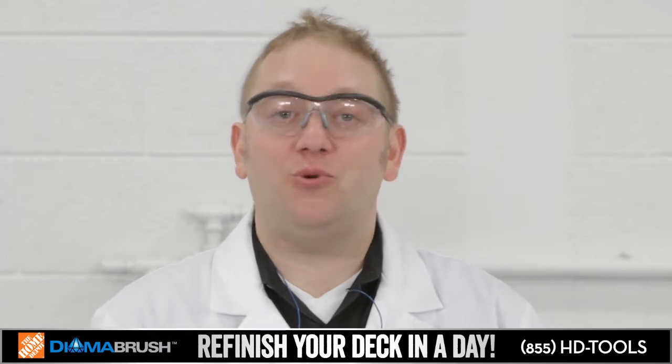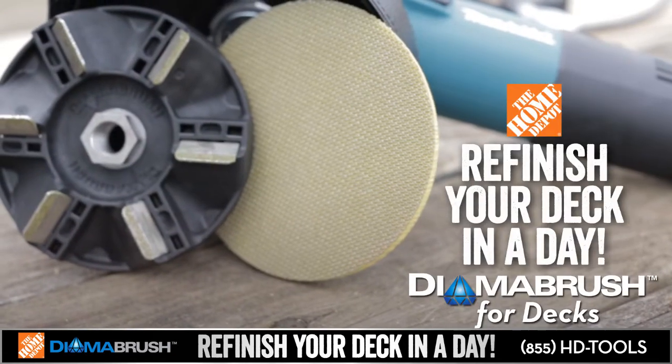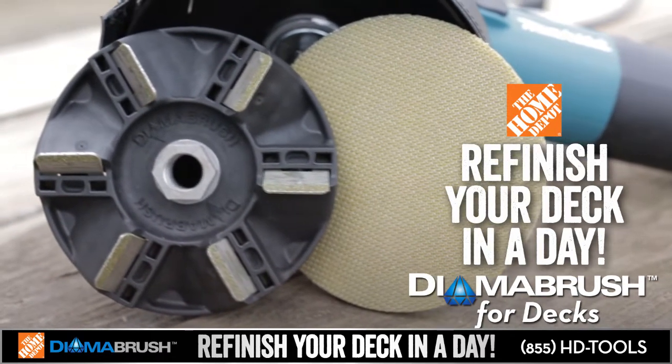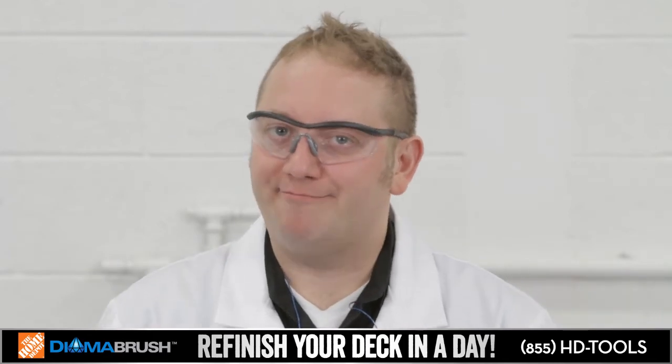Welcome back to the DymaBrush Labs. As you know, DymaBrush is a revolution in floor preparation technology. We here at the Labs, we're all innovators trying to save you time, save you money, and save your weekend. So we got to thinking — it's pretty good with floors, what else is it good at?